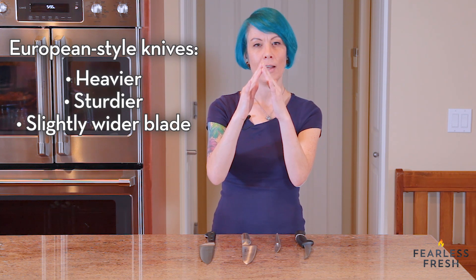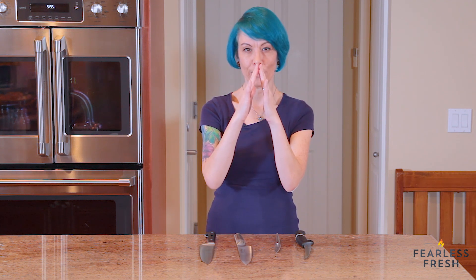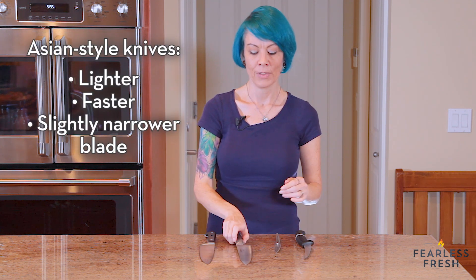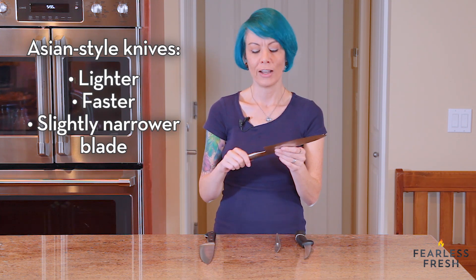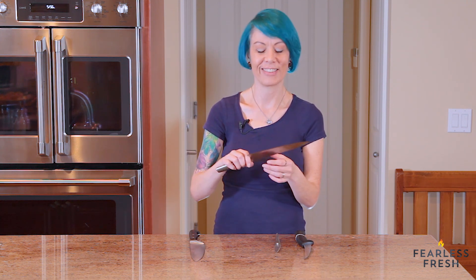A German blade has a broader angle on the edge itself, whereas this Japanese knife has a sharper angle on the blade — it's actually a little bit more like this. Asian knives tend to be lighter and quicker. If you don't have a lot of upper body strength or if you're a smaller person — I'm a small woman, about 110 pounds — these knives are great. This knife feels like an extension of my hand, it's so light. It literally weighs half of what the German one does.